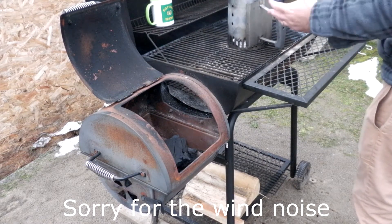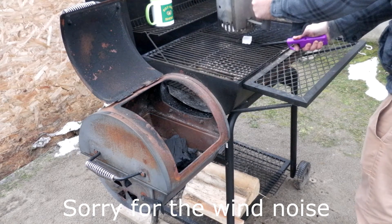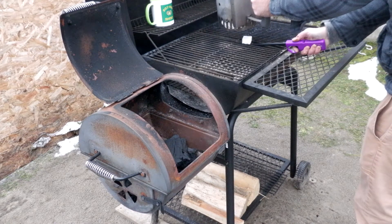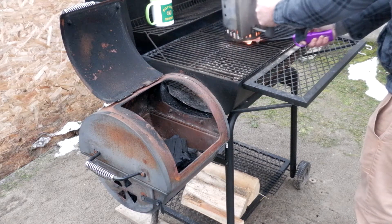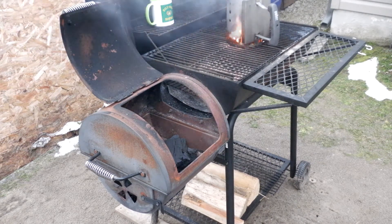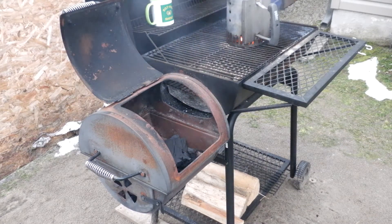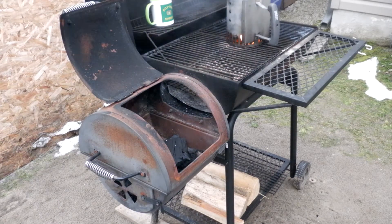For the smoker setup, I've got charcoal — New Rural briquettes — and I'll clump up the side box. It'll probably take at least 15-20 minutes then we'll dump it in the firebox as normal. I've got a bit of wood. Ideally I want to bring the internal temperature of the meat up to 185°F. We'll see how it progresses.